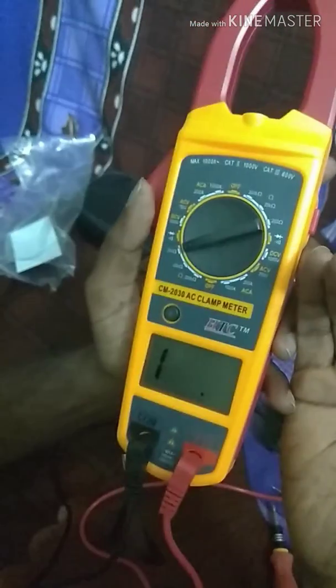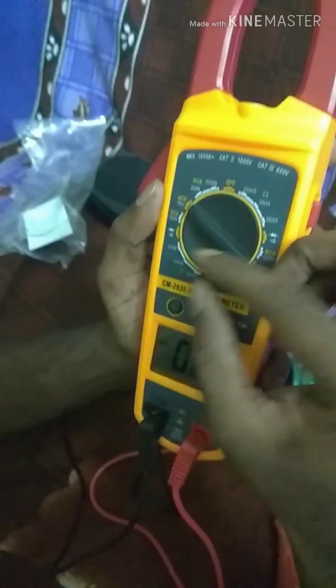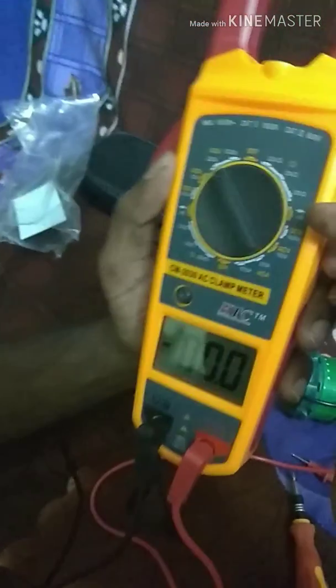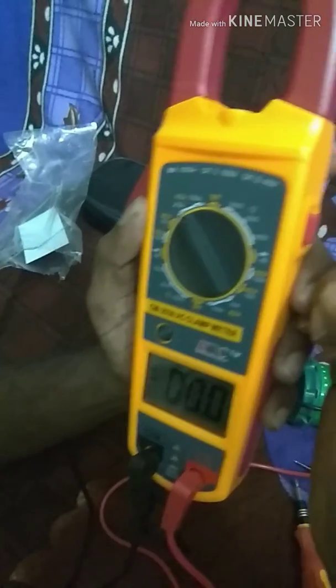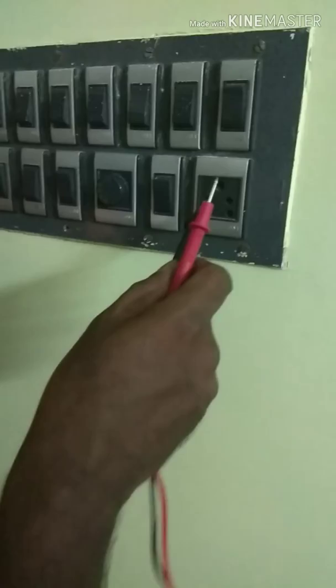I will check the right button. I will check the left button. We will check the AC voltage.